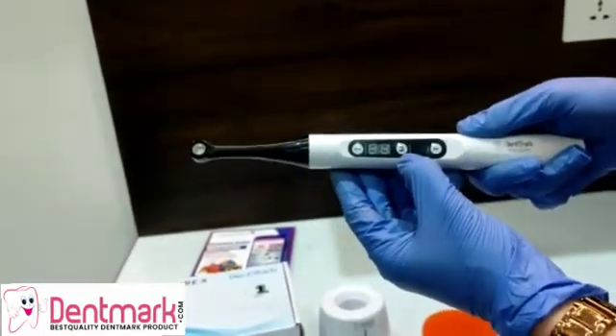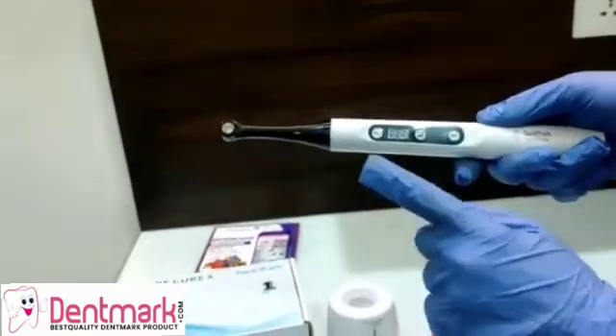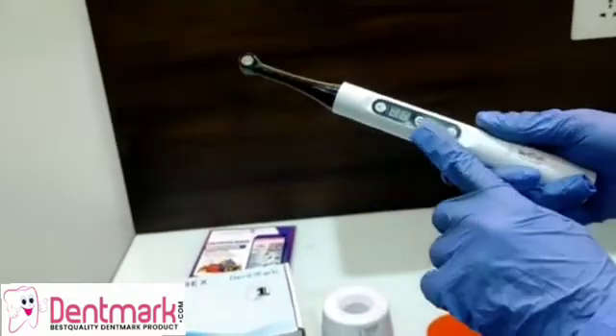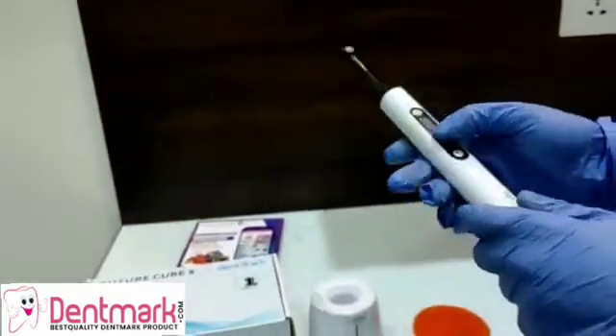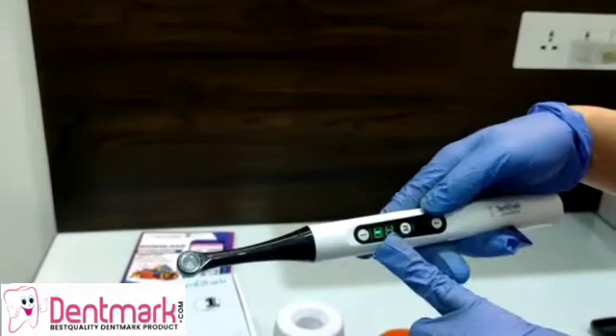This is the power button from where you can turn this machine on and off. These are the three modes from where you can operate it, and this is where you can set the timer. So there are three buttons in all.